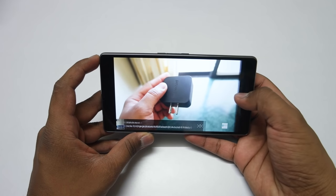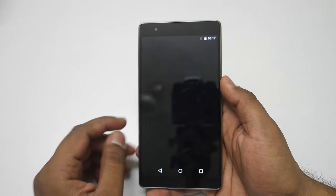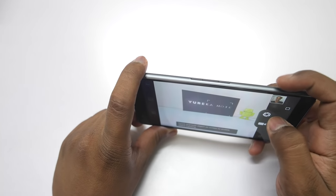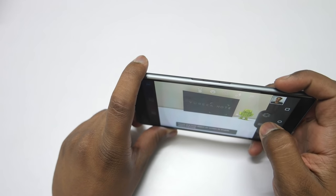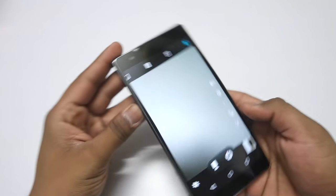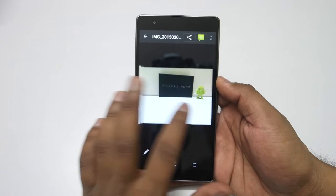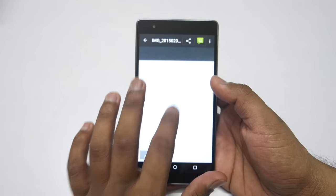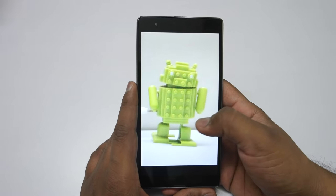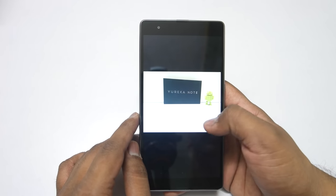Now let's take a look at the camera. This device has a 13MP rear camera. The shutter speed is not really fast — a bit slow. If you zoom in a lot on the pictures, you will see quite a good amount of noise. I will be testing this camera in depth and coming up with a dedicated camera review, so stay tuned. Make sure you subscribe to get notified when I upload such videos.